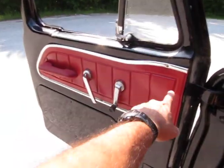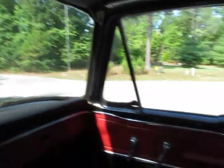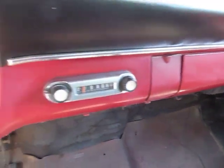They put some new door panels in and painted the inside — the inside looks great. But they never finished it. It needs a headliner.